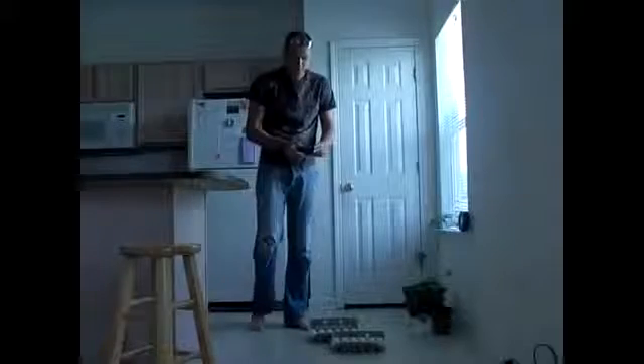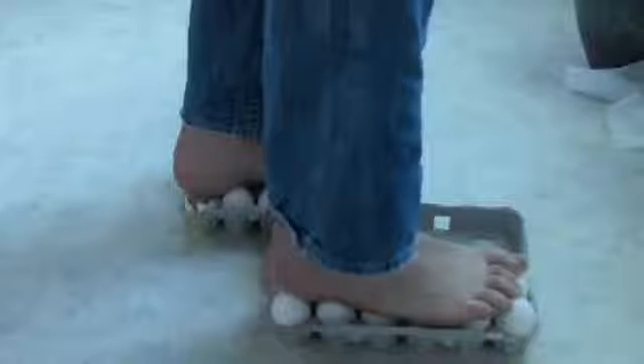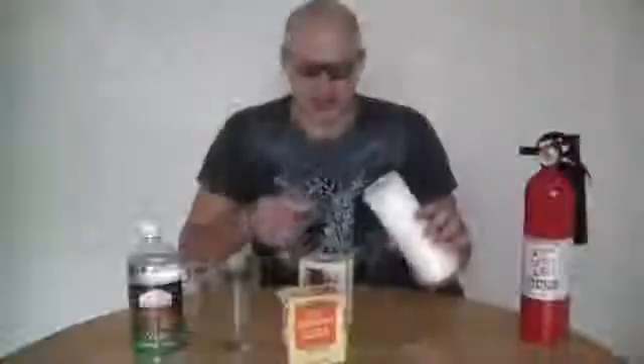None of the eggs are broken. Let's try this again. This is my first foot, my second foot — I didn't put too much pressure on one egg. I just messed up one egg because I stepped the wrong way.